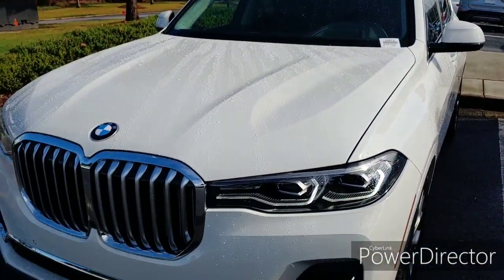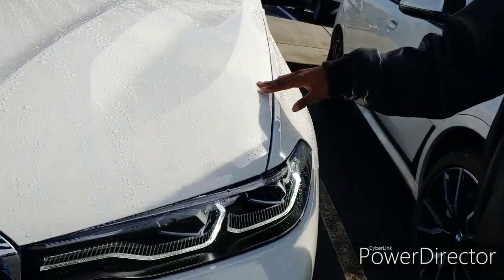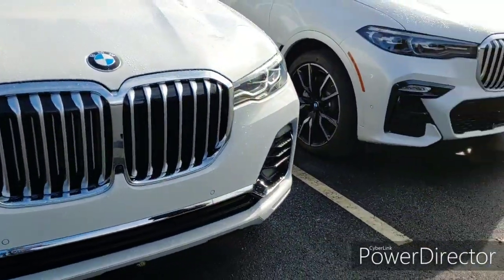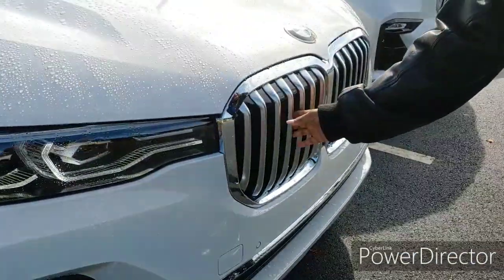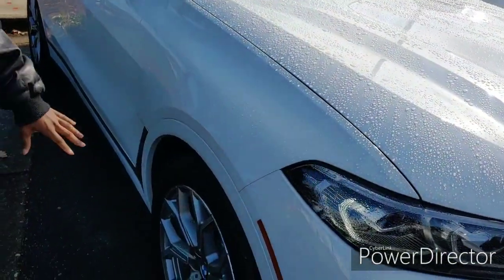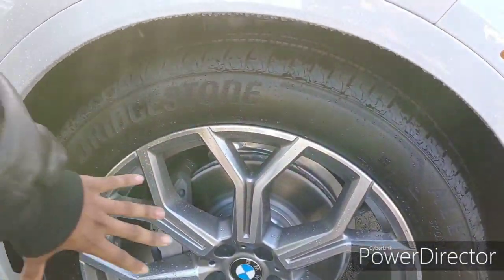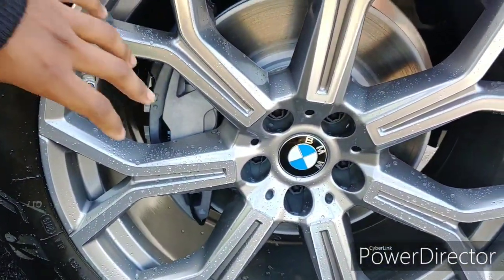This is the 2020 X7. I did a version of the V8 one — it has 400-something horsepower. This one has 300 horsepower; this is the V6. If you want something more fuel efficient, this is the one to get. You got the LDI, the 360-view camera system, the parking sensors. These grilles will open up for more aerodynamics. How you know this is a V6 — you got the smaller brakes versus the bigger brakes on the V8.